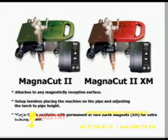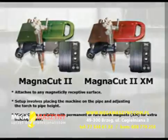The MagnaCut II, easily identified by its green top, utilizes permanent magnets and is designed for bare and lightly coated pipe. The MagnaCut XM, identified by its red cover, utilizes powerful rare earth magnets to adhere the machine to pipes with a coating up to 0.015 inch thickness.